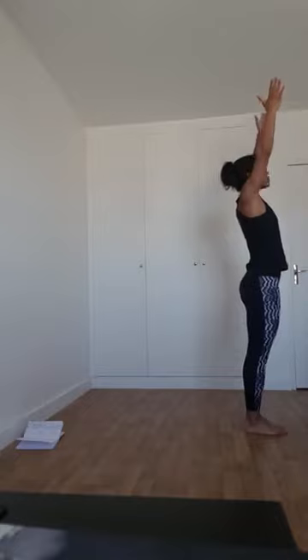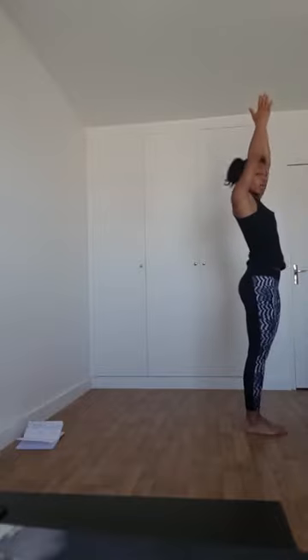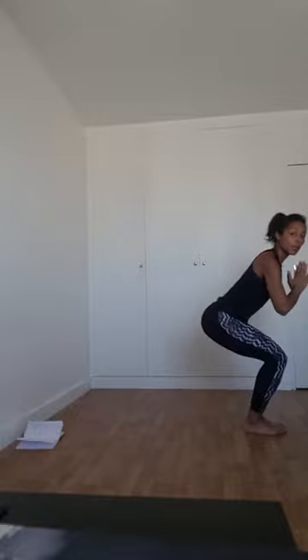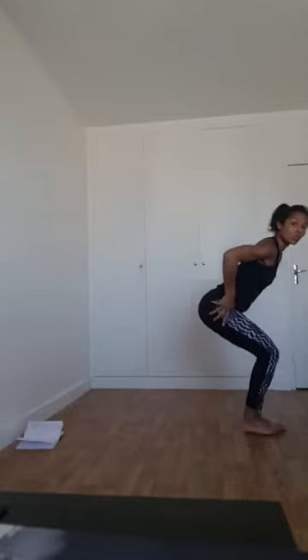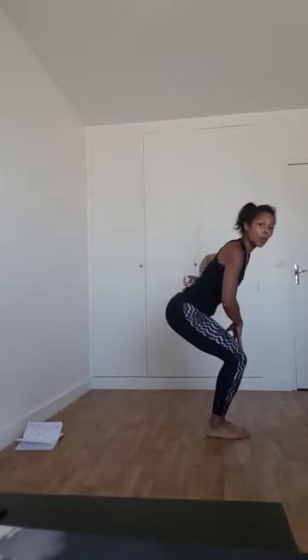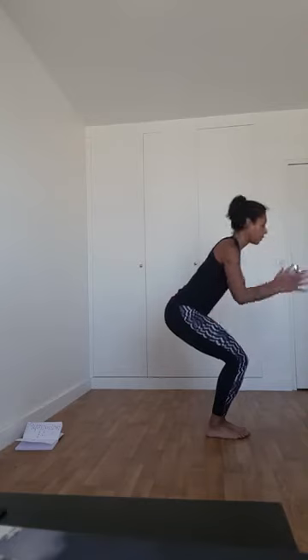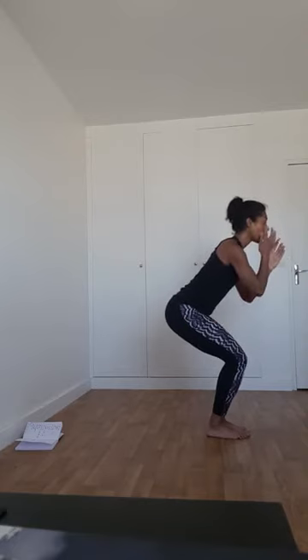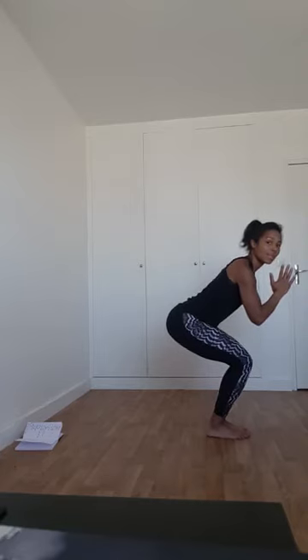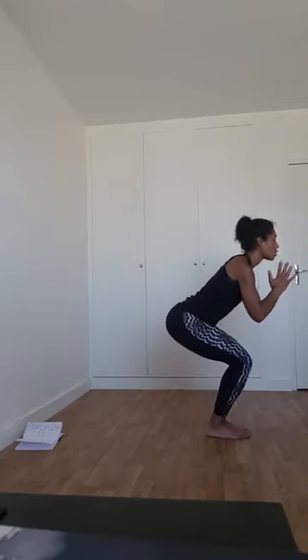Inspirez, bout des doigts vers le plafond. Expirez : on va chercher Utkatasana, la posture de la chaise. Flexion au niveau des jambes, les deux genoux sont collés, les deux pieds collés ensemble. Si vous cambrez un peu, rentrez le sacrum à l'intérieur. Les deux mains en prière. Inspirez, expirez. Descendez encore un peu plus les fessiers vers le sol — vous sentez les cuisses qui s'activent.